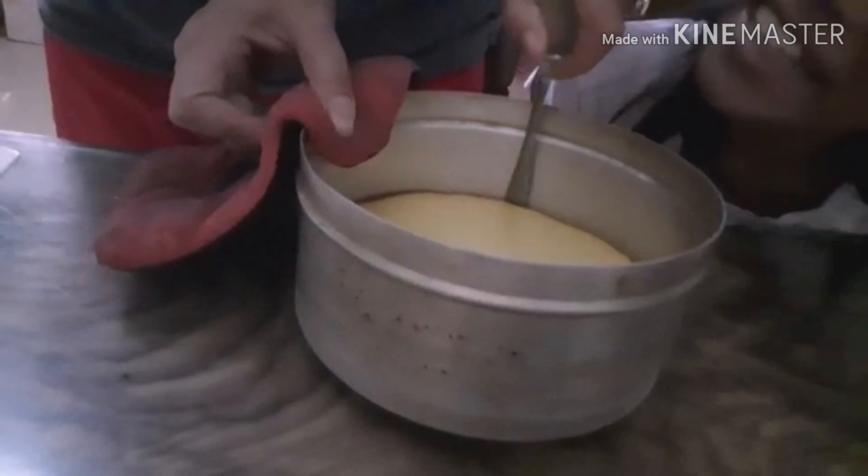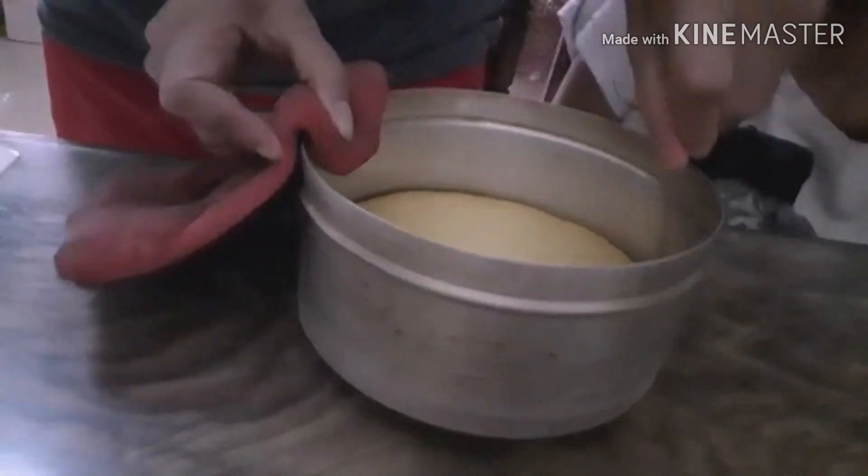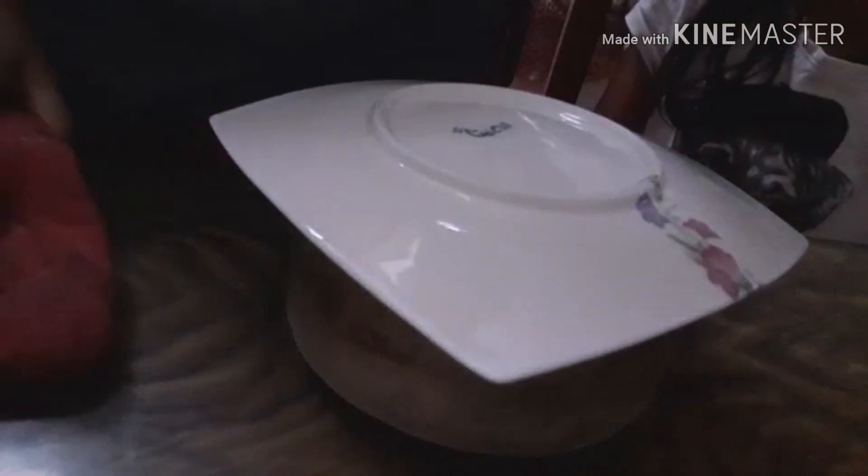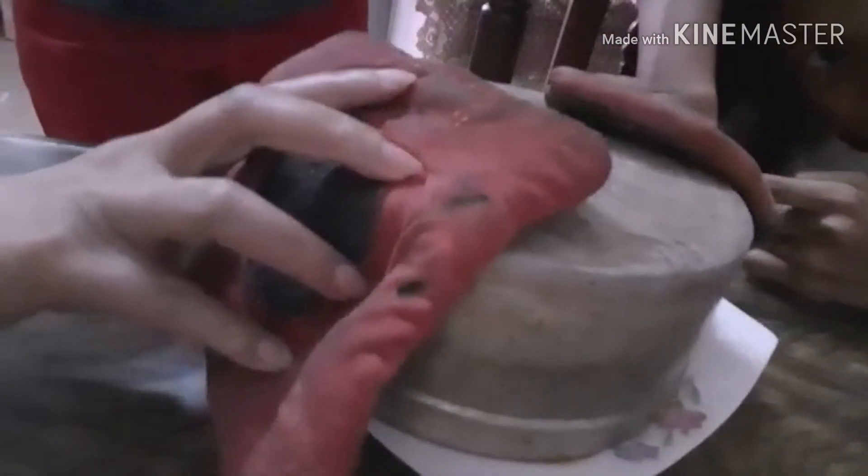I like this pudding. Yummy, yummy. So hot. That's too much. Perfect.